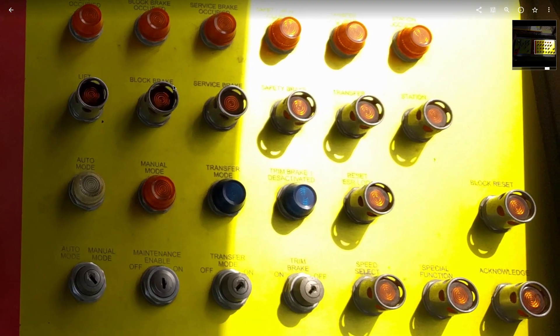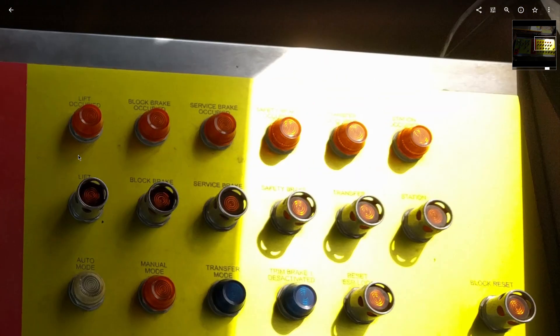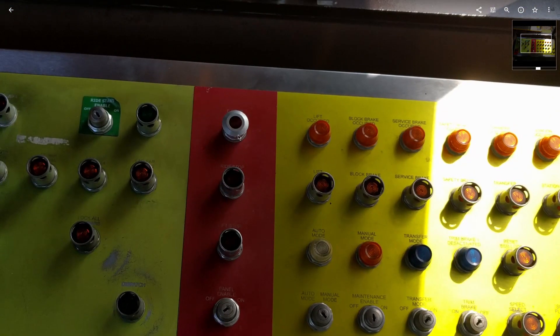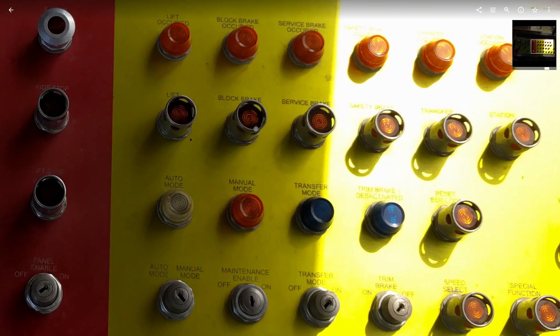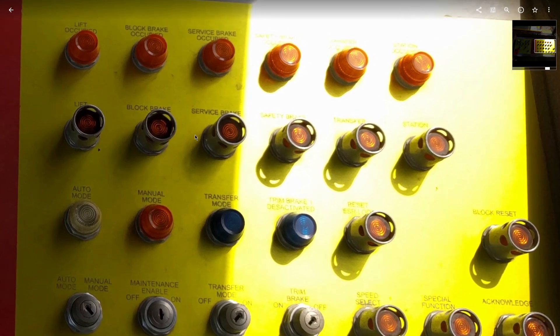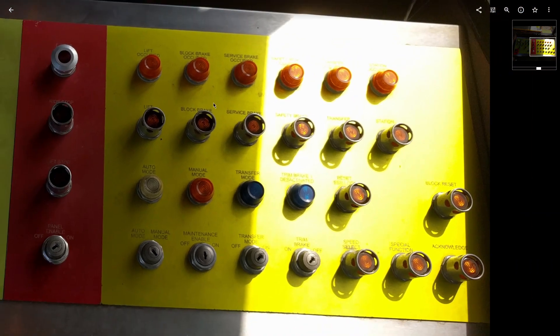All this stuff over here is the manual mode controls — pretty much maintenance only. These are how you clear the individual blocks. If the ride's in manual and you want to send a train off the block brake, you push and hold it. You want to send it off the lift, push and hold. You want to move it from one position to another, push and hold. That sort of thing.